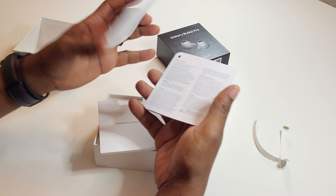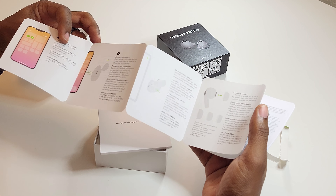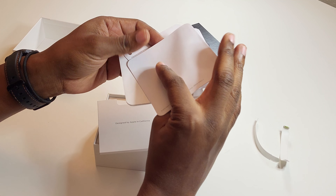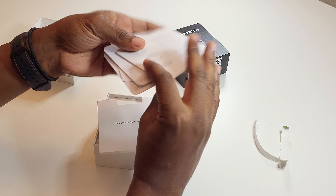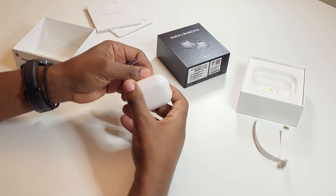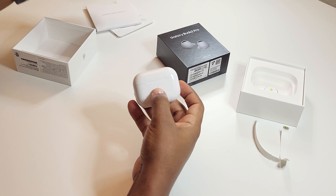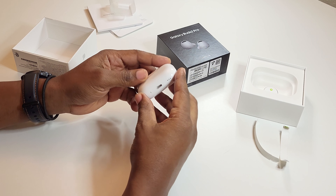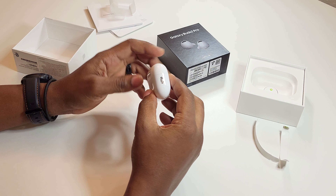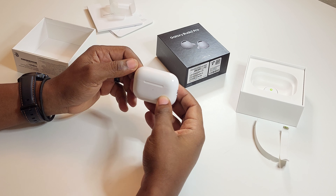I'm sure you guys have already seen the pamphlets from everybody else's unboxings, and there's nothing really different. I don't even think you get the Apple stickers with this. So, on to the star of the show — this is the rave which everybody's talking about, and that is the new MagSafe case with the lanyard holes for you to attach it to your bag, which is really not that big of a thing.